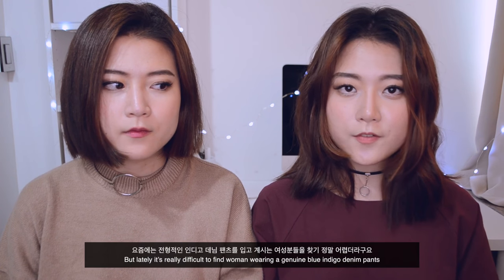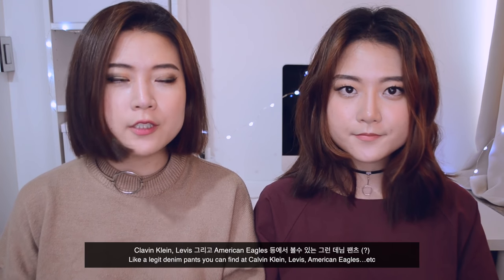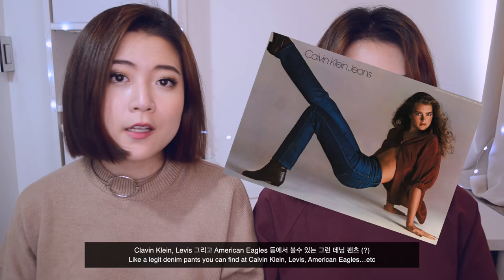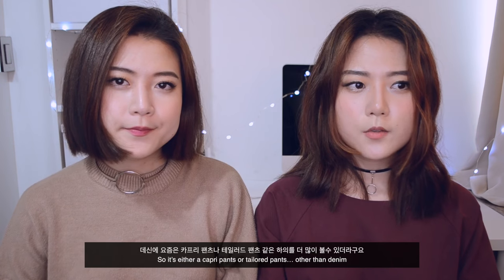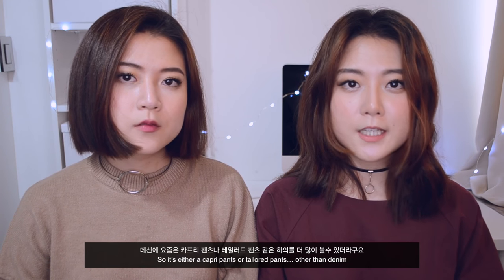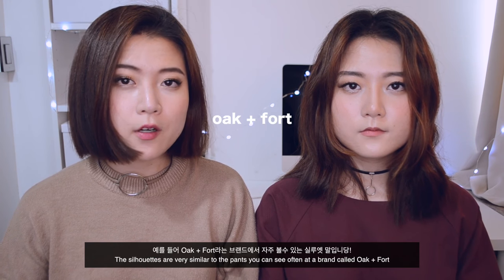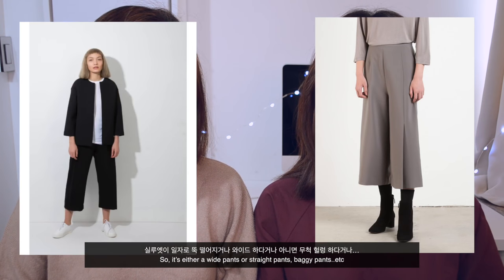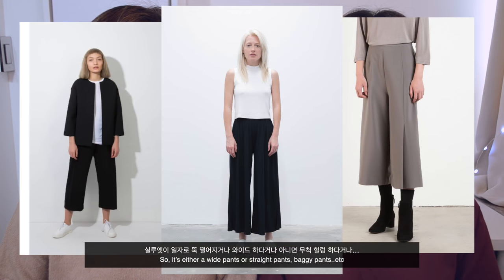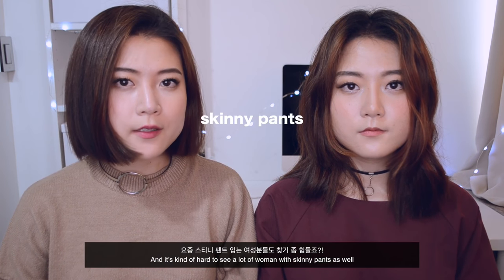Lately it's really difficult to find women wearing a genuine blue indigo denim pant — like a legit denim pant you can find at Calvin Klein, Levi's, or American Eagle. It's either capri pants or tailor pants other than denim. The silhouettes are very similar to pants at a brand called Oakenforth — so it's either wide pants, straight pants, or baggy pants, and it's kind of hard to see women in skinny pants as well.